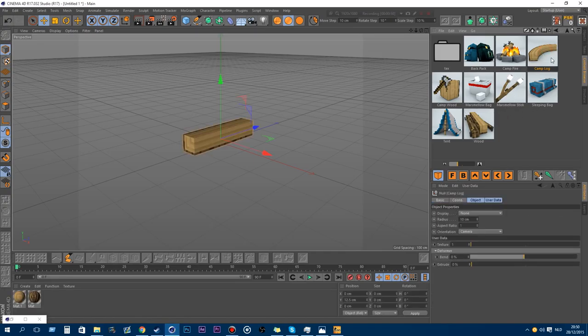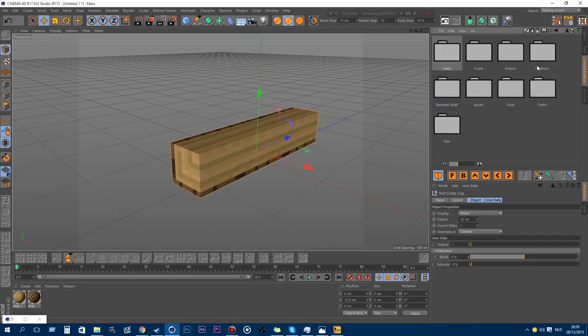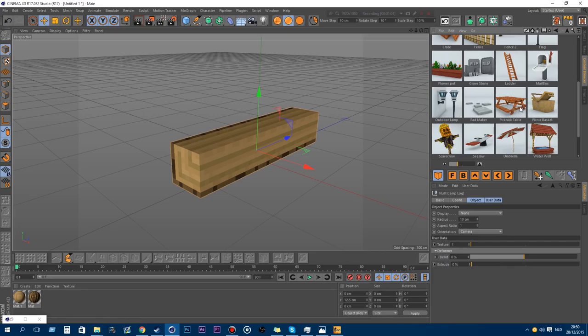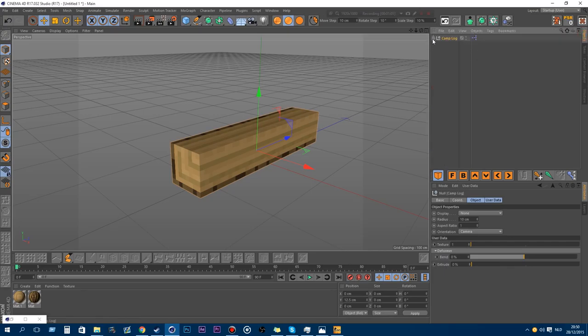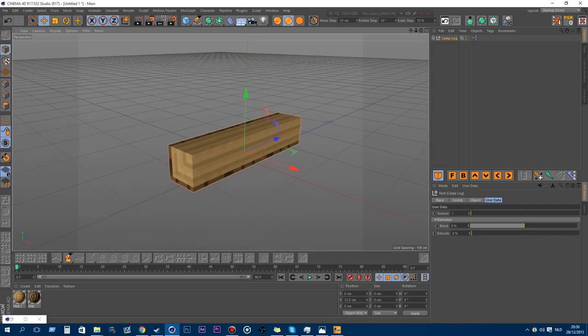The first new one is the camp log. Those were already in version 2 but they got updated. Some models got completely changed, like the campfire. The picnic table got remade as well. In here you have a camp log, and there's user data. Every model in here has user data, so it's customizable.